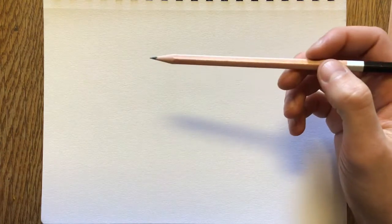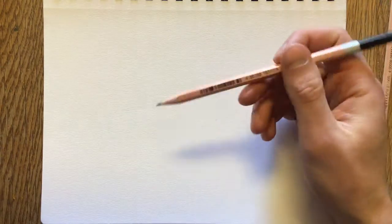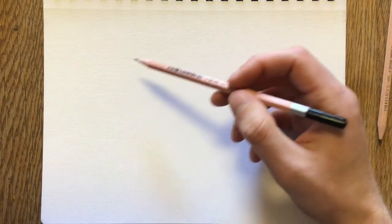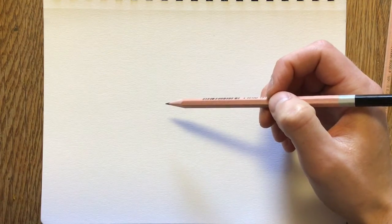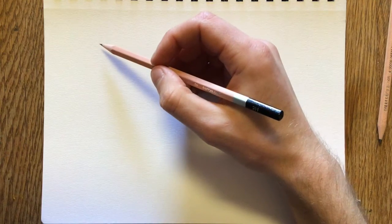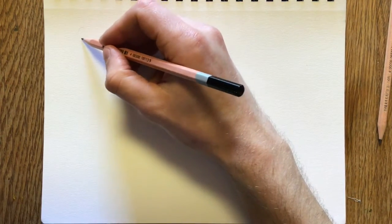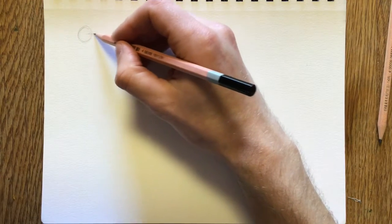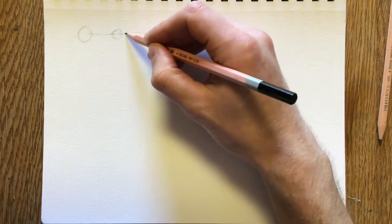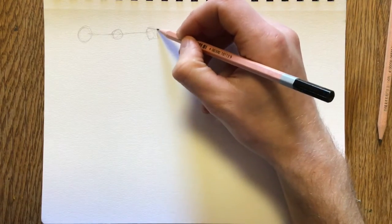Foreshortening is basically a form of perspective, but it's a form of perspective on individual parts of the body, not necessarily the entire body. So for instance, let's say you have an arm going straight out, with a fist or something like that on the end.